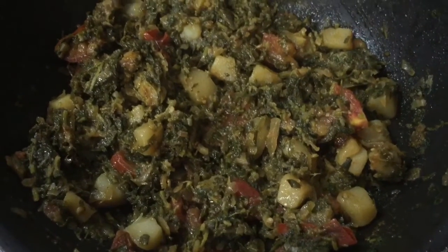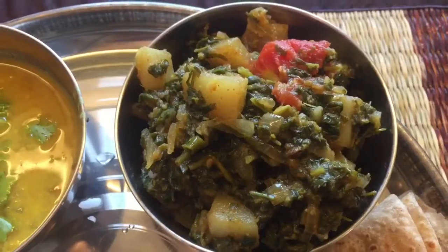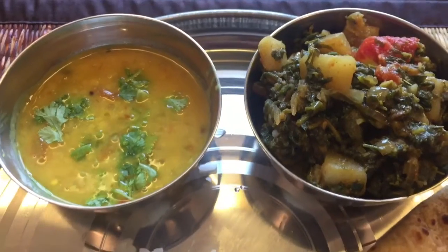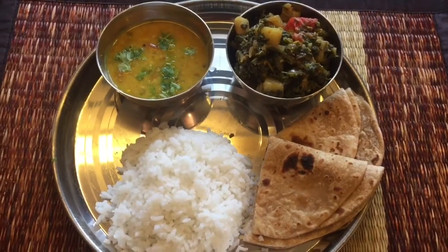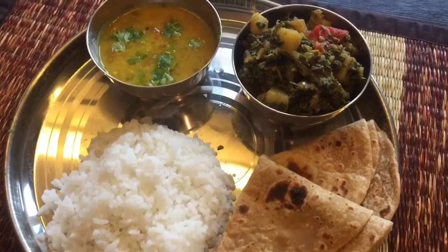Now aloo methi is ready to serve. You can serve it with plain dal, hot roti, or steamed or boiled white rice. I hope you liked this video. If you did, please like, share, and subscribe to my channel. Stay healthy, stay happy.